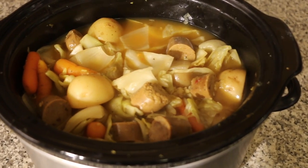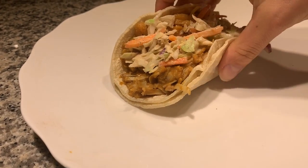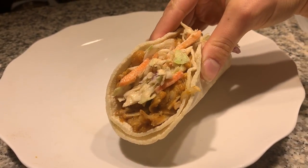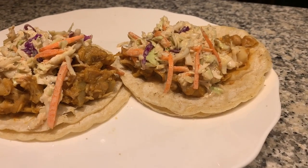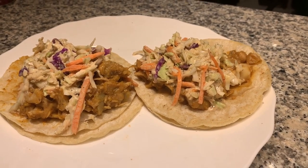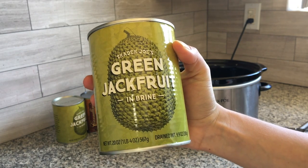Anyways let's jump right to recipe number three. For recipe number three I am making barbecue jackfruit tacos. This recipe is so easy to make and came out delicious. You can use whatever barbecue sauce is your favorite. I also made some coleslaw to go on top and served it on some corn tortillas, but you could also use this recipe as a pulled pork sandwich served on a bun. For ingredients I'm using two cans of jackfruit in brine — you can pick this up at Trader Joe's for $1.99.